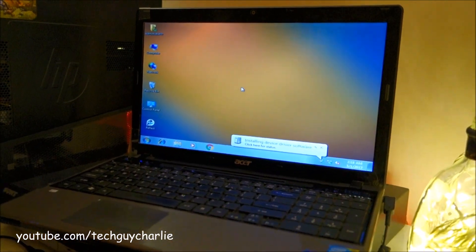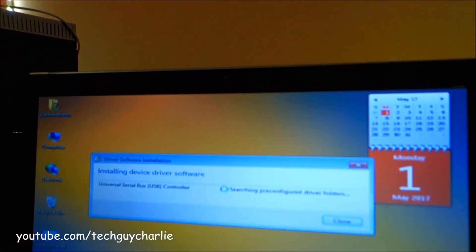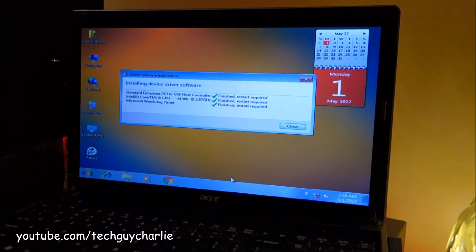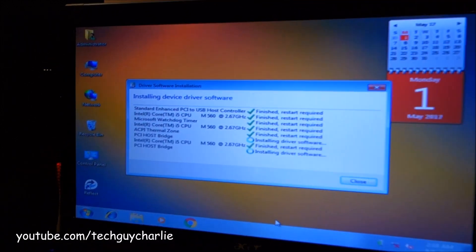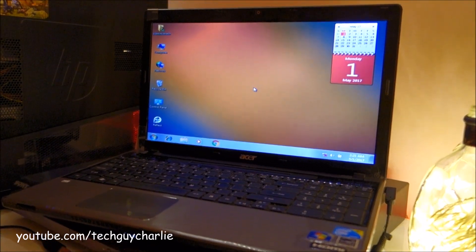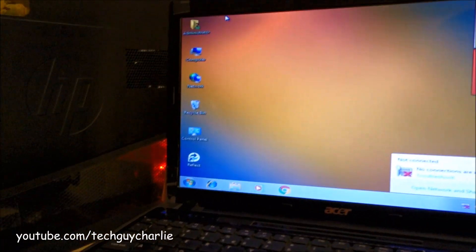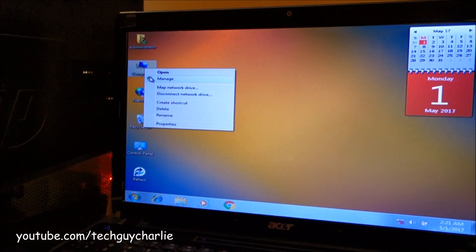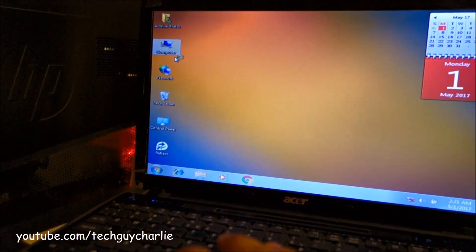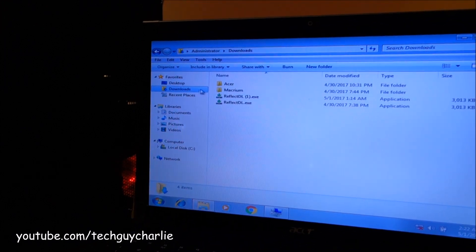That took around five minutes, but we are on the desktop — you can see it's installing drivers automatically. This will take time because it's completely new hardware. After a restart, the sound seems to work fine, but the Wi-Fi and the Ethernet port do not work. This is why you need to download the drivers beforehand inside the virtual machine before you transfer it onto a physical computer. Fortunately, I have all the drivers already downloaded in my Downloads folder.